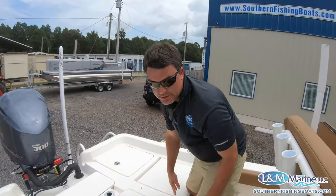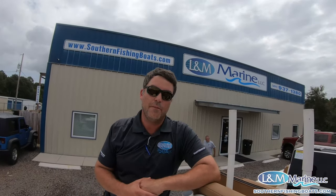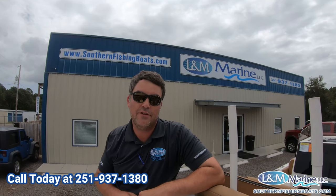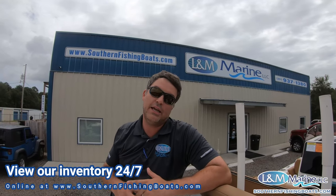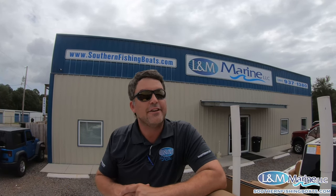That about wraps it up on the Skeeter SX 2550. If you want any more information on this boat, the best place to reach us is to call first at 251-937-1380, or you can view our inventory 24 hours a day at www.southernfishingboats.com. Thank you guys for watching.